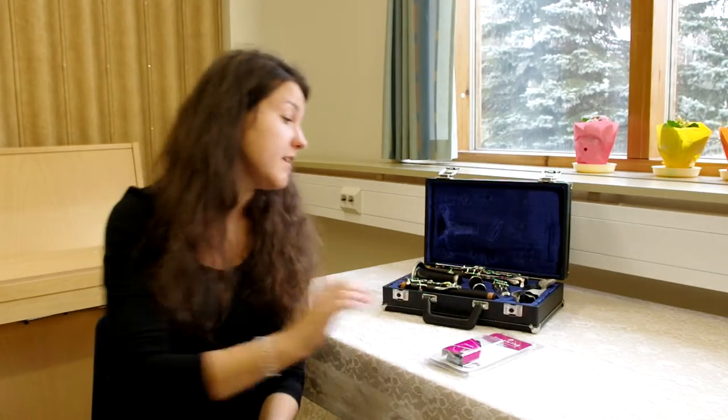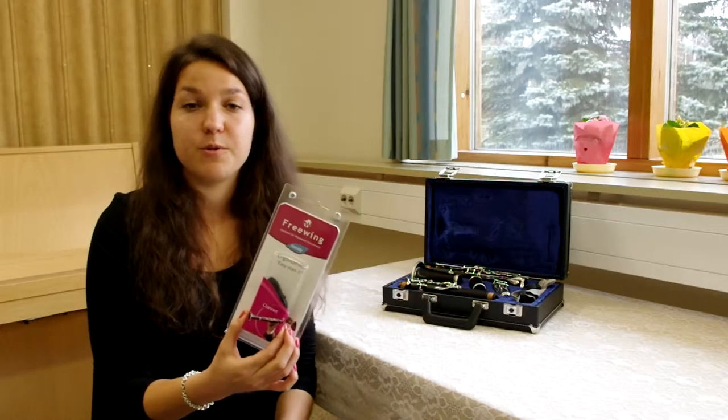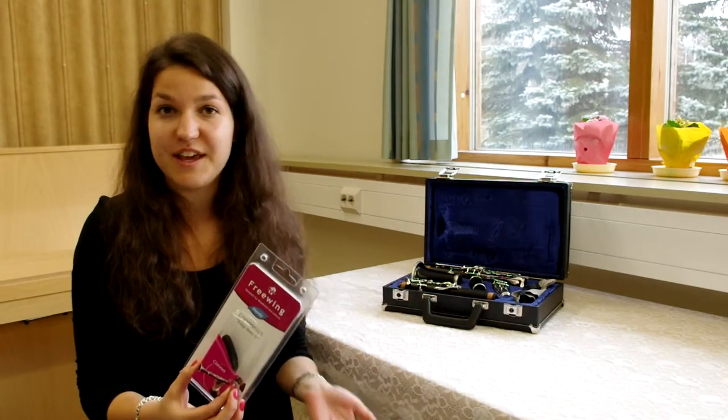So I decided to order the handy model from www.freewing.fi, and I just fetched it from the post office, and I'll be installing it today.